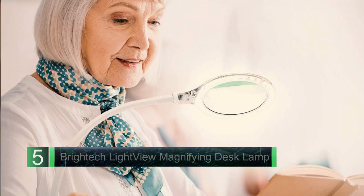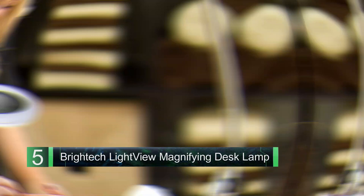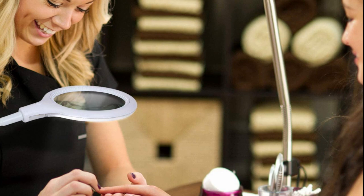Number five: Brightech Light View Flex Magnifying Desk Lamp. Small space friendly, a good clamp design at a lower price than the V-Light, sleek design, and a powerful LED. We love the brightness of this little lamp and its use for crafting and working on details.